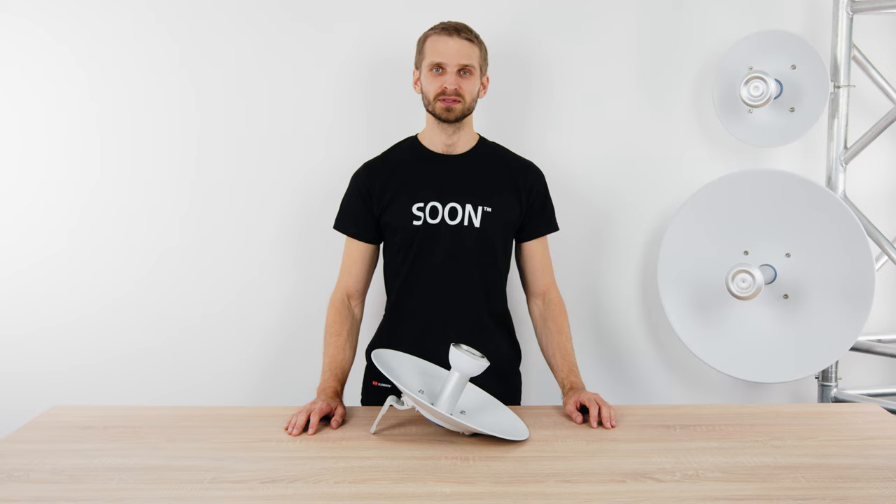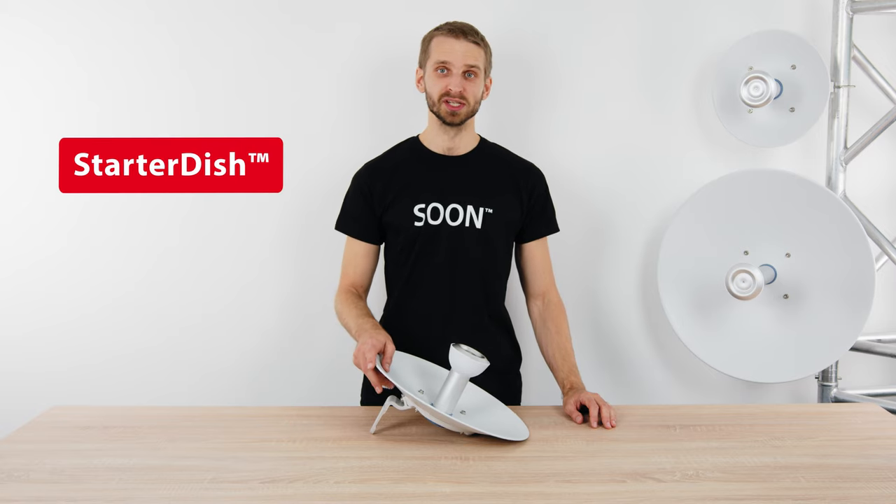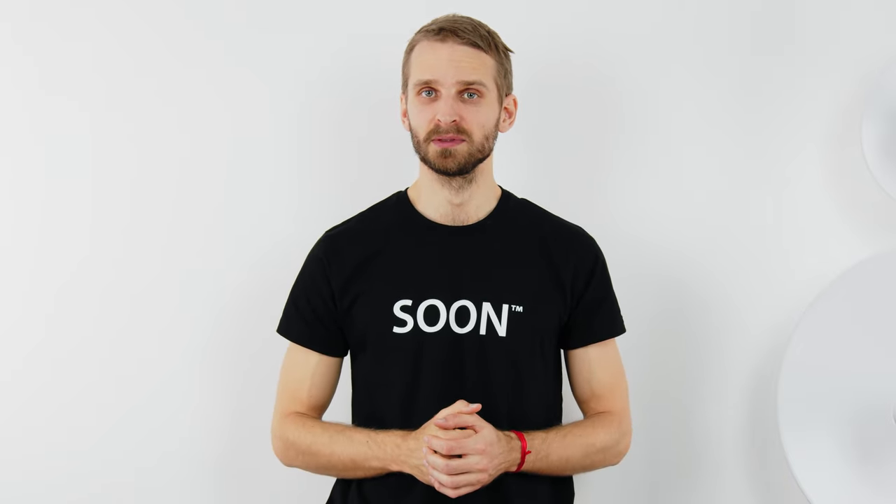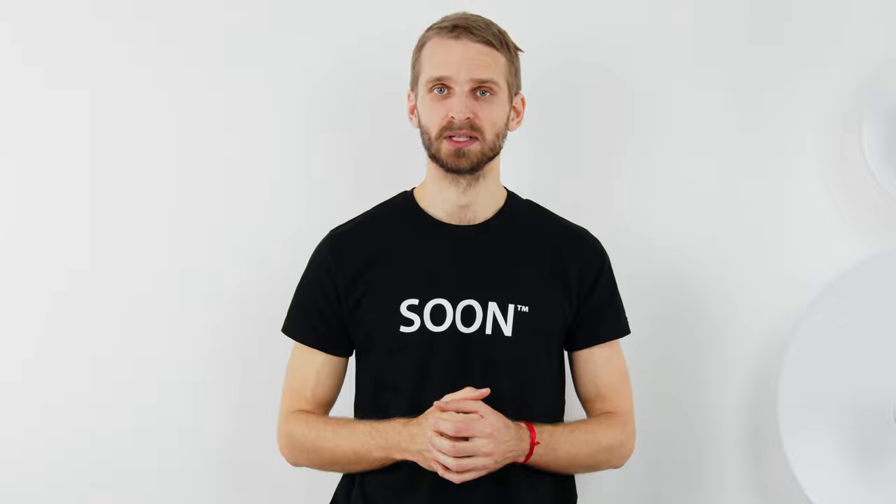Hi, I'm Thomas with RF Elements and I will introduce the Starter DISH Antennas designed for 5 GHz unlicensed bands. Our Starter Series Antennas are great entry-level products to ease into RF Elements technology. They offer the best RF performance and all the essential functionality at an incredibly competitive pricing.